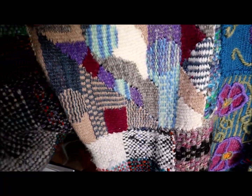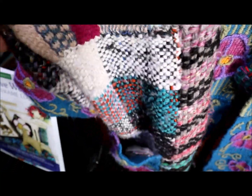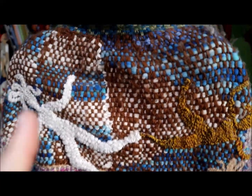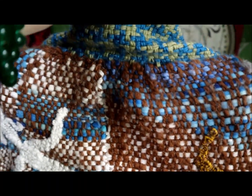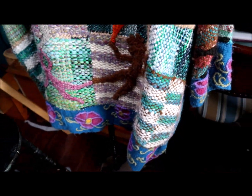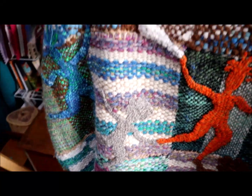Here's more tapestry weaving. Here is clasped weft weaving. Here's a whole circle of those dancing figures, and this shows the clasped weft weaving really well. And here's houndstooth — there are a bunch of techniques in the book that are really useful for maximizing the kinds of weaving you can do on your frame looms.